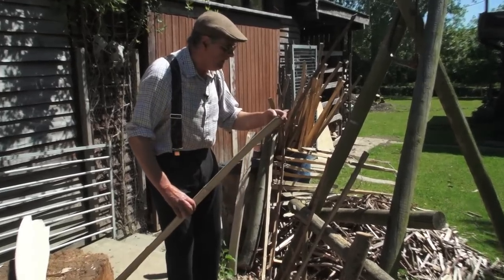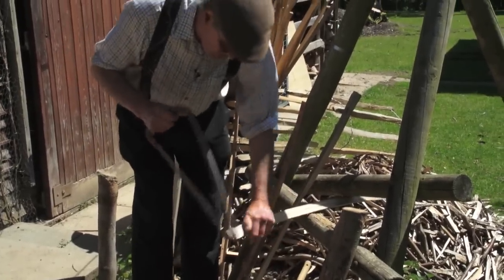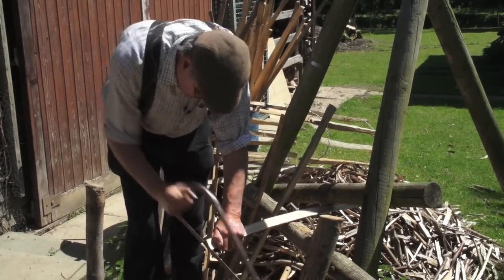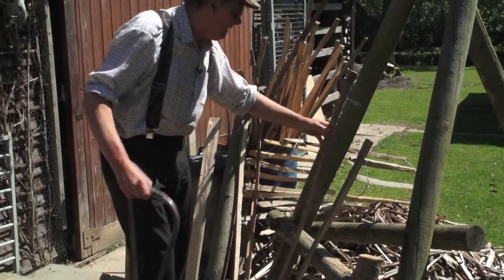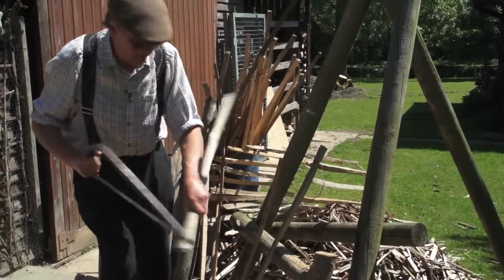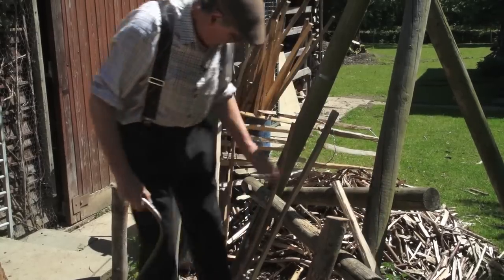I'll clean that end up and use the cleaving brake as a sawing horse — just trap the wood in there, press down, and I've got it secure for sawing. I put it on the measure up to the silver tape mark, then just mark it. Nothing's more annoying than cutting a piece to length and thinking, why did I leave that piece on there? So that's exactly the right length for a handle. Now we'll have a go at splitting this piece of willow down.